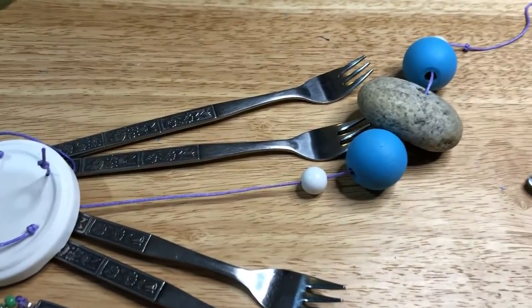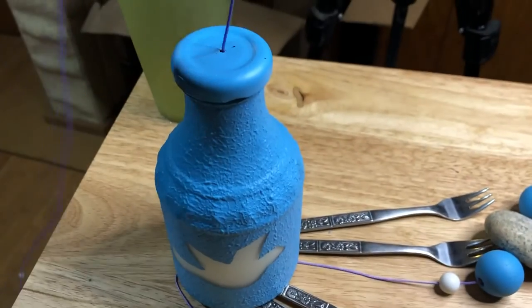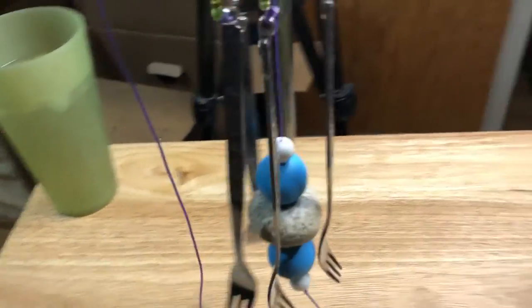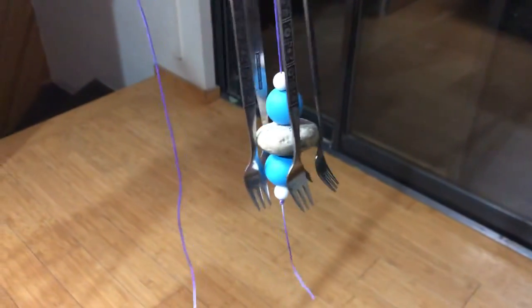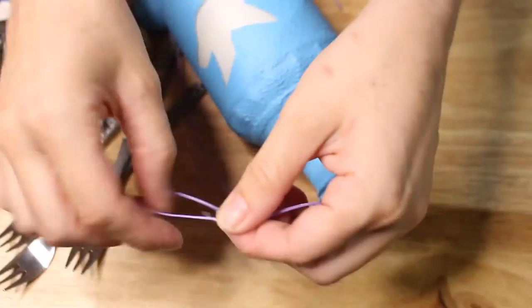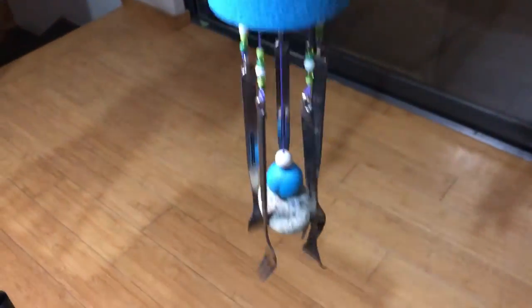So these are all the different components, and when you pick it up the middle part goes up to the top of the bottle and everything hangs down — when the wind blows it's going to make a pretty sound. To hang it, I added a metal ring instead of just using the string, so I could hang it more easily.